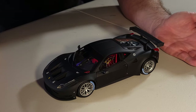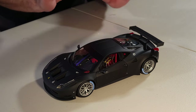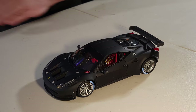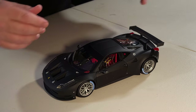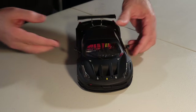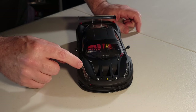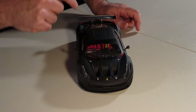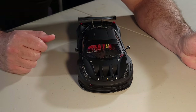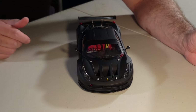Guys, check this out — this is perfection. Every single detail is just incredible. I don't like opening boxes because of all the foam packaging, but guys, it's insane. Look at the toe, the headlights, the details — close the hood — emergency.